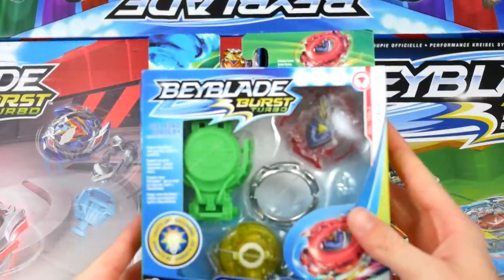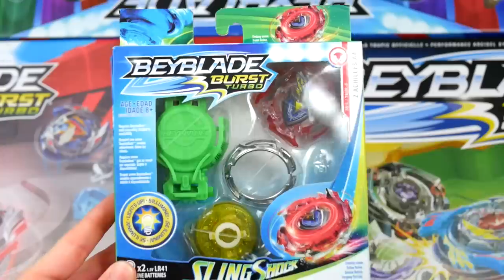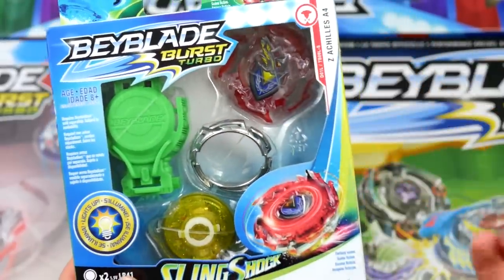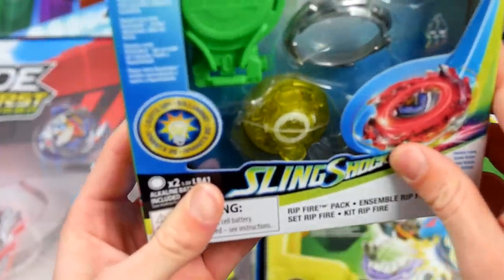I got this at Target. I didn't even know this was coming out — I've never heard anything about this, no listings, no leaked pictures. Maybe I'm behind on news, I don't know. So let's just unbox it. Here you go guys, the Beyblade Burst Turbo Ripfire Z Achilles A4. What's special about this versus the regular ones — if you don't know what Ripfire is — it has a recolored layer that's a little bit more clear so you can see lights, the disc is completely different, and the performance tip is honestly super big.